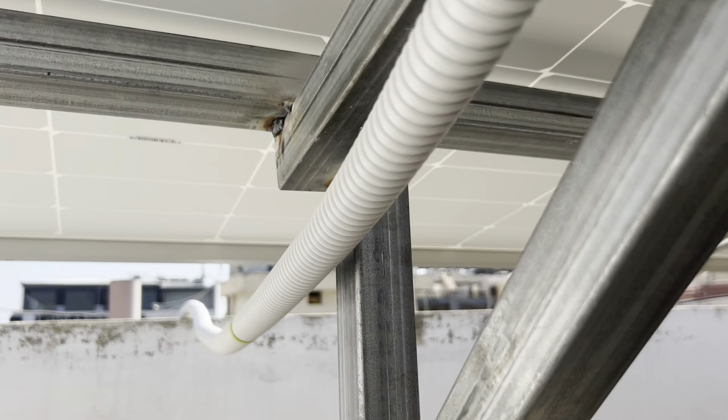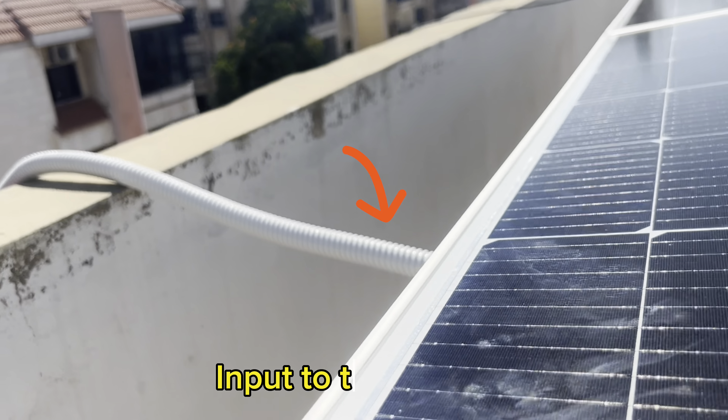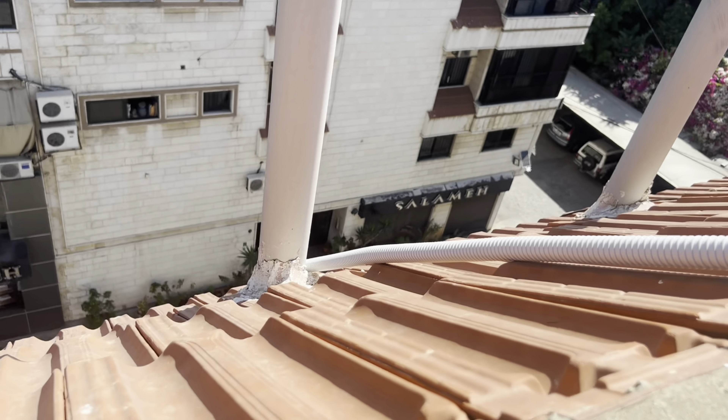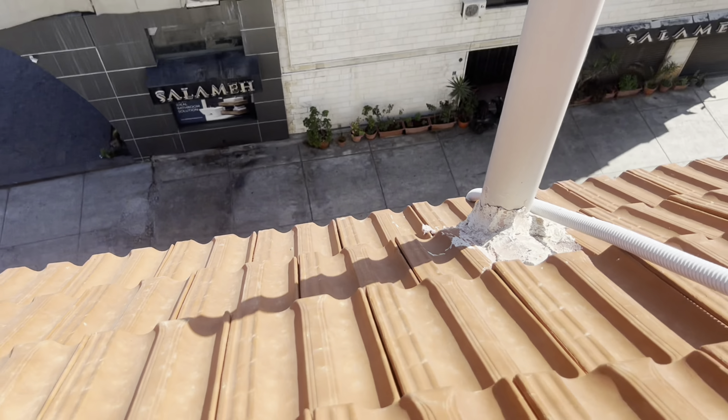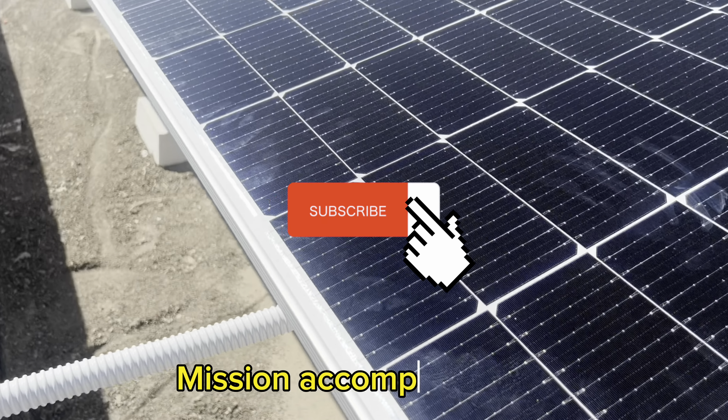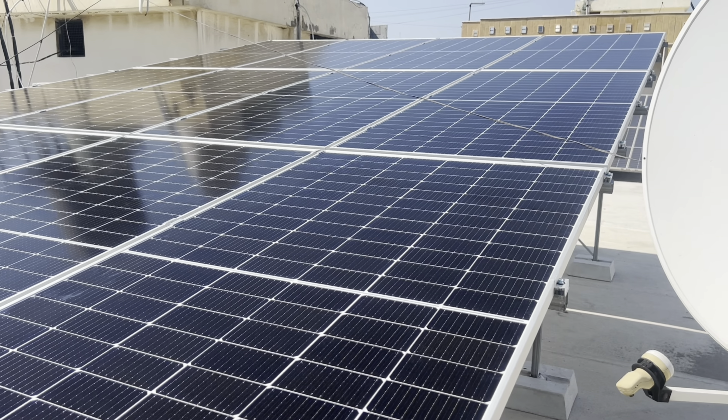Four, five, six, and here it's a parallel connection. One, two, three, four, five, six, and here it's a parallel connection.